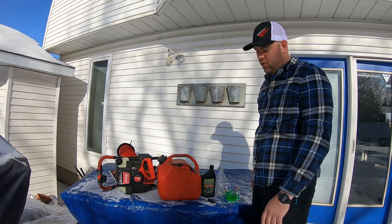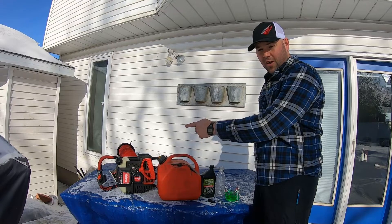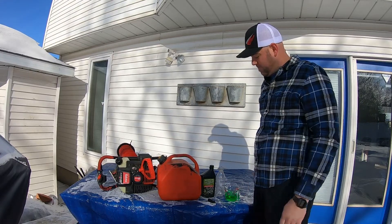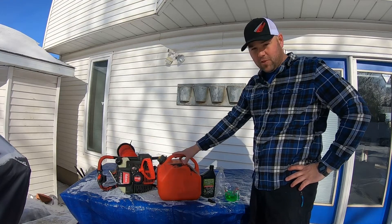Hey guys, welcome back. Today I'm going to show you how to mix two-stroke engine oil with your gasoline for your gas-powered ice auger — a good old Eskimo.